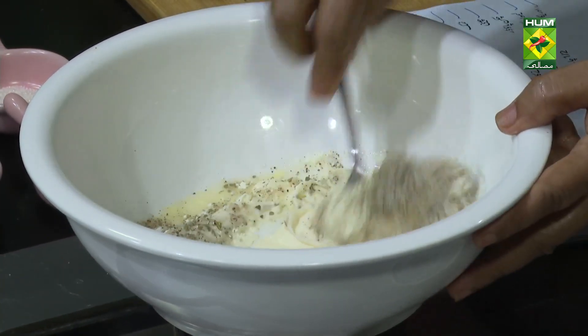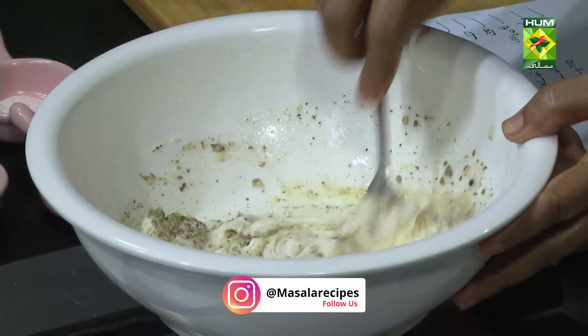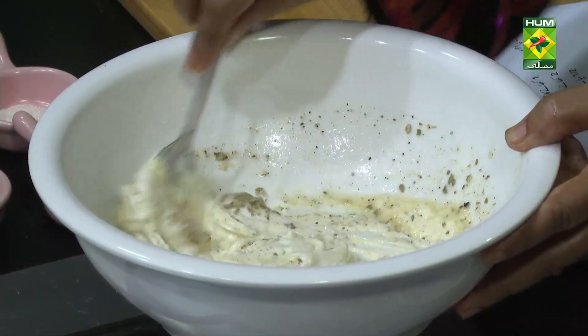Now mix it well. It will not be thick. If you add water or milk, it will be just a little bit of water.